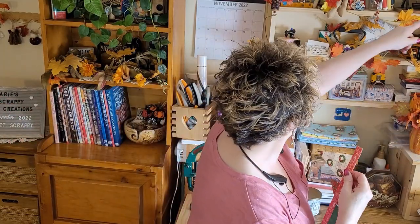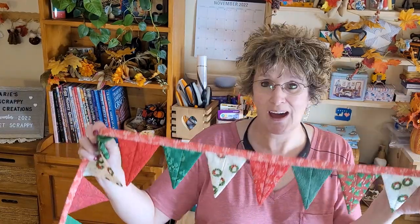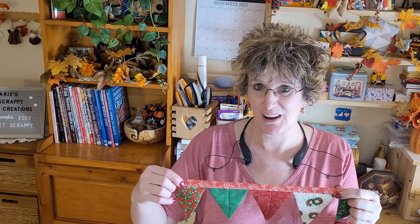I made mine to hang right here, and in my next video you'll see it hanging there. Maybe I'll make another one, because this was really quick and fun. I would like to make it out of my scrap pile next time — just all different colors. So let's go see what it takes to make this. You can watch me make it, and I hope you give it a try and post it on the Facebook group. Let's go over to the table!